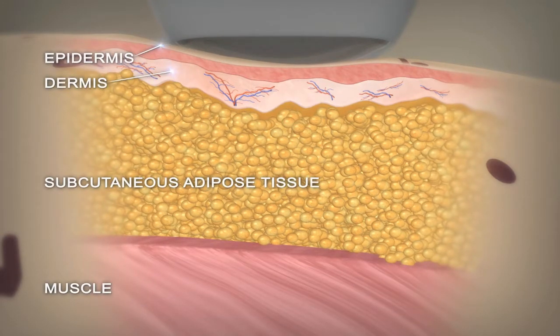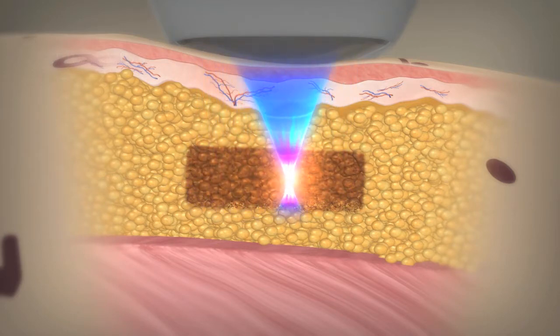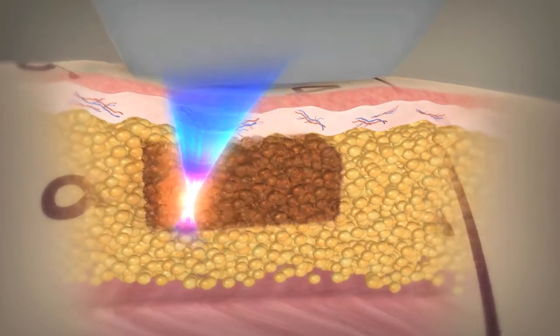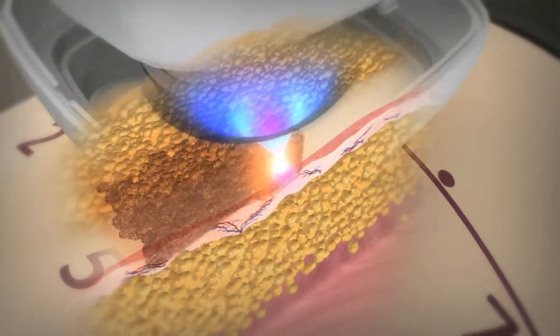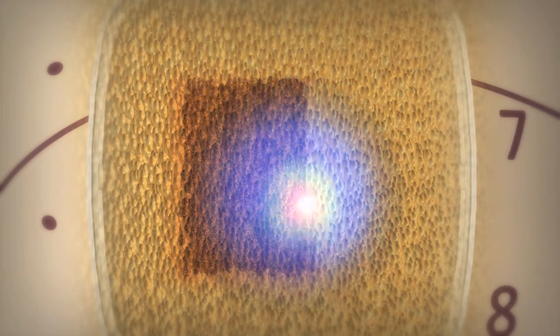Since the ultrasound energy is specifically concentrated in the fat tissue, the surface of the skin and surrounding tissue are not damaged during the treatment. The treatment head is held in place while the unique Liposonix pattern generator automatically moves the high-frequency ultrasound transducer, treating a consistent, uniform area of abdominal fat tissue.